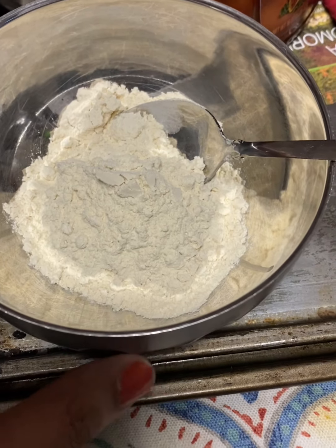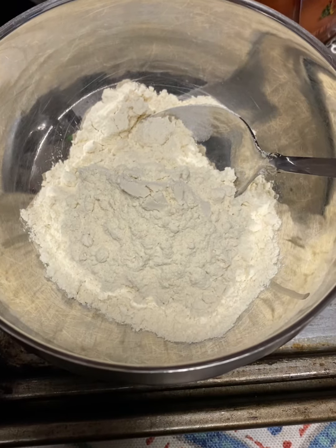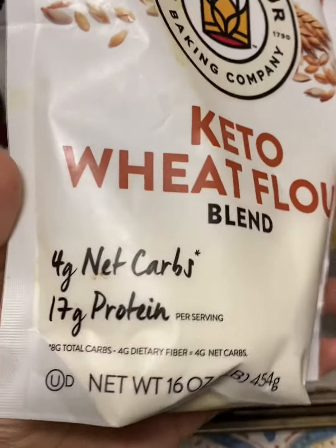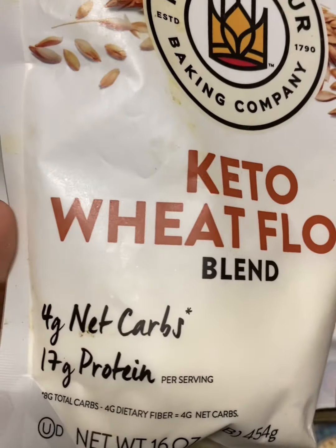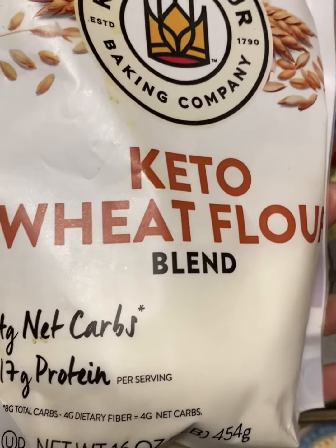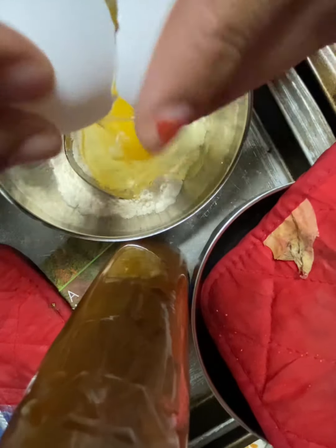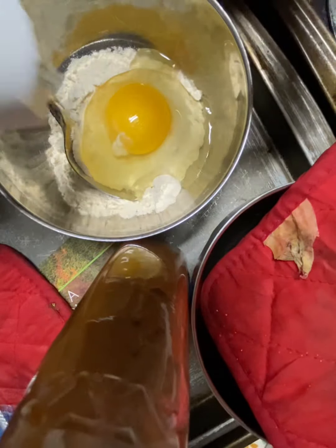I am craving a pancake right now and I will show you how to make a low-carb pancake. I have this keto baking flour which has protein — I wish it was almond flour but whatever, this will do. Break this egg in there.